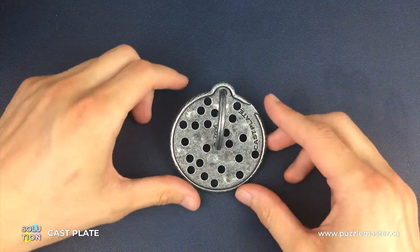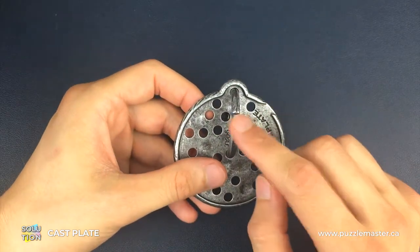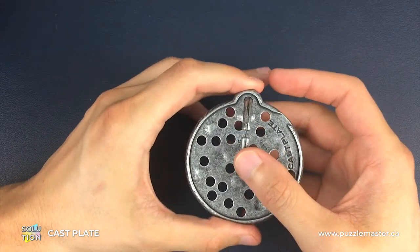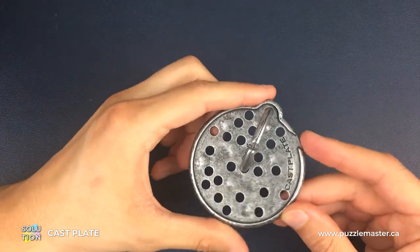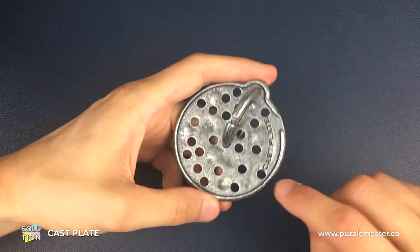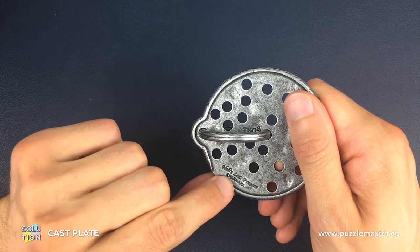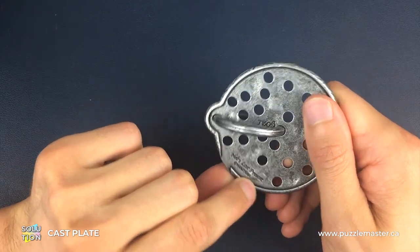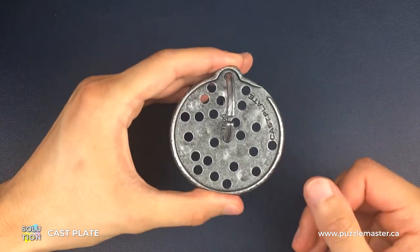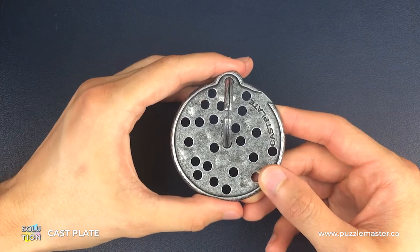Here is a fully assembled Plate Puzzle. Our aim is to separate this ring from this plate. We're going to keep this side facing up the whole time — the side that has 'Cast Plate' engraved into it, rather than the 'Hanayama Nob's Last Present' engraved on the other side. It's a sequence of about 15 moves that we're going to go through.